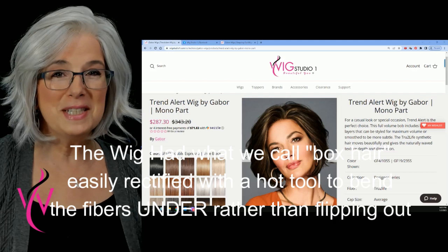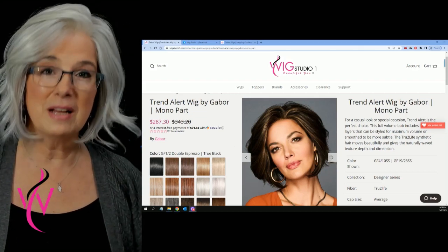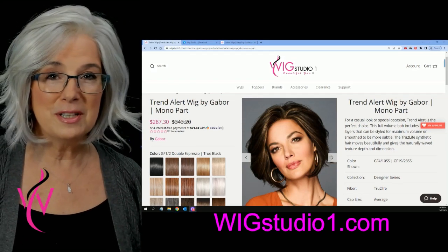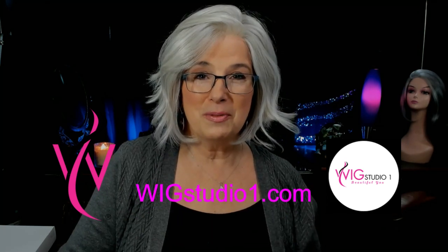Thanks so much for visiting with me today. I hope that this wig review has helped you in your decision on what wig to purchase. The link for Wig Studio One is below where it'll take you right out to this wig for purchase. Until next time, I want to thank you so much from Wig Studio One, and we want to wish you a happy, healthy, prosperous, safe, and wonderful 2023. Bye-bye.